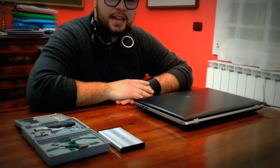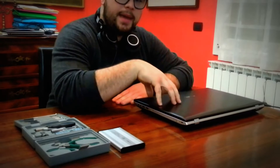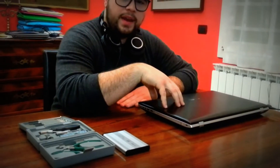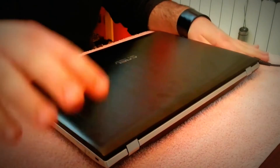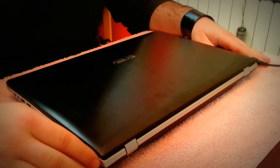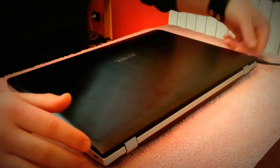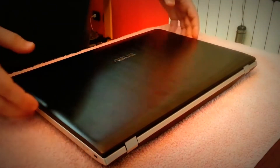Hi guys, this is Tina here and today I want to show you how to remove the back panel from the Asus N76VZ to upgrade hard drives and RAM. First of all, we need to put something soft under the notebook to prevent any kind of damage. On the upper part, you have to unplug the AC connector.